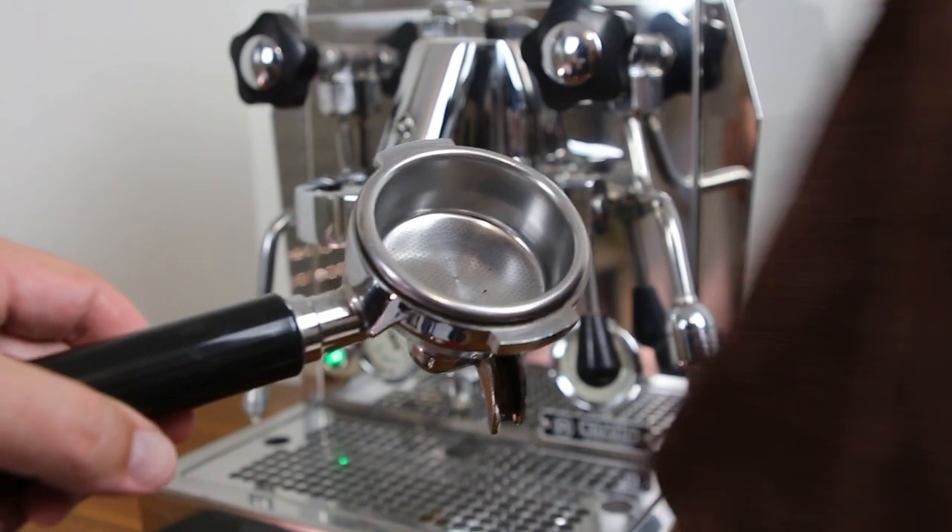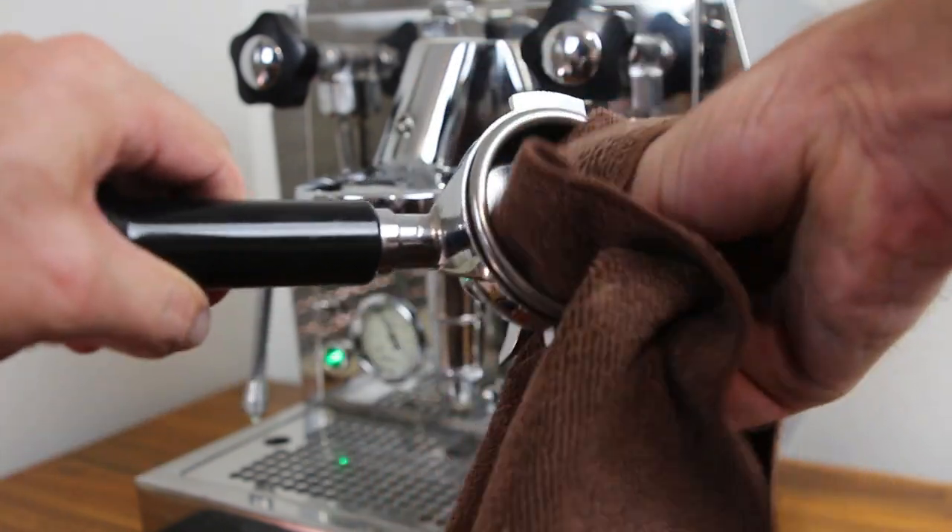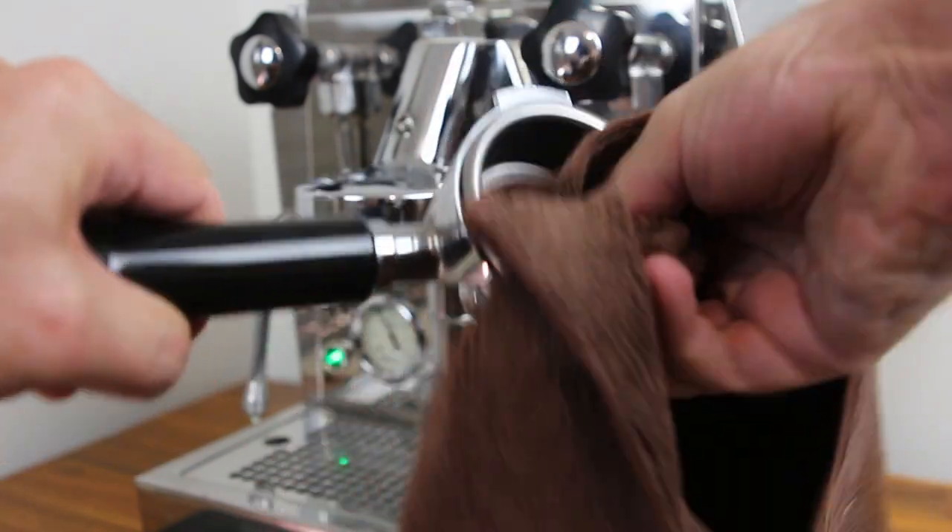Now if you've just turned your machine on for the morning, then your portafilter should be empty and clean already. But we're going to give it a wipe with a dry cloth to make sure there's no moisture in the basket. We're now ready to grind the coffee into our portafilter.